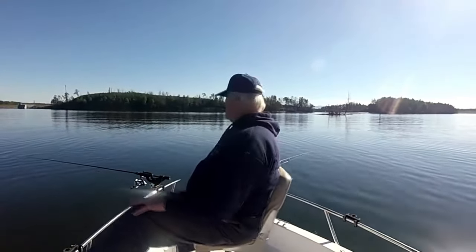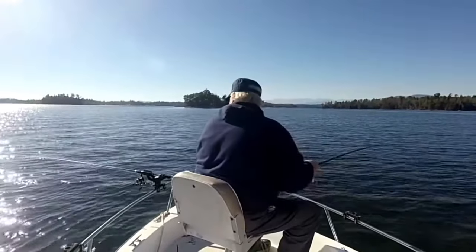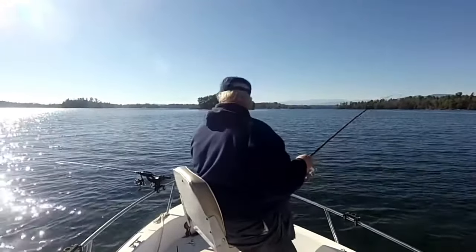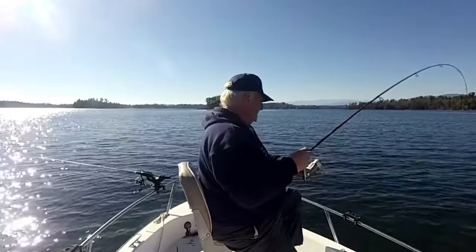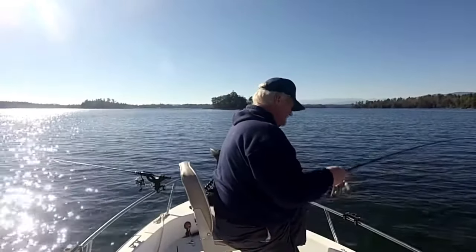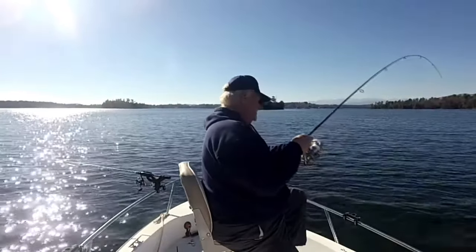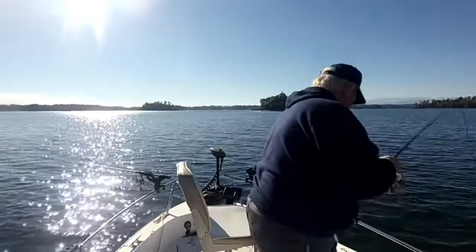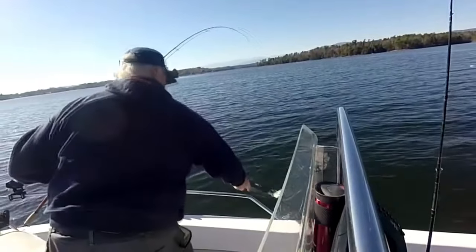Having a great time out here, the weather is nice. There's another one — I'd like to stay on these fish. It might be a catfish — yeah it feels like it, pulling out the drag. I guess it's going to be a catfish day. Oh wait — not a catfish — boy, it's a nice smallmouth! Big smallmouth. Let me get my net and get him in the boat.